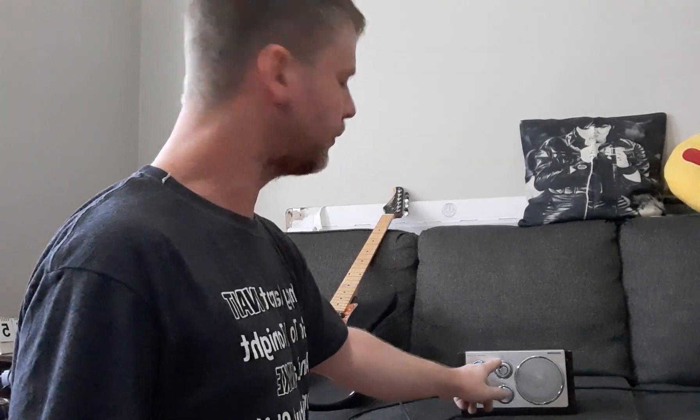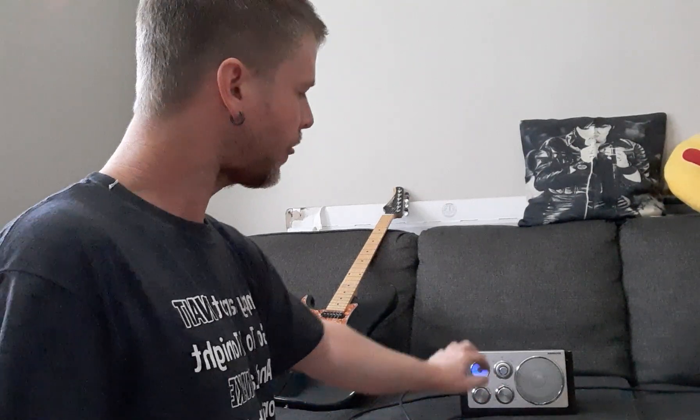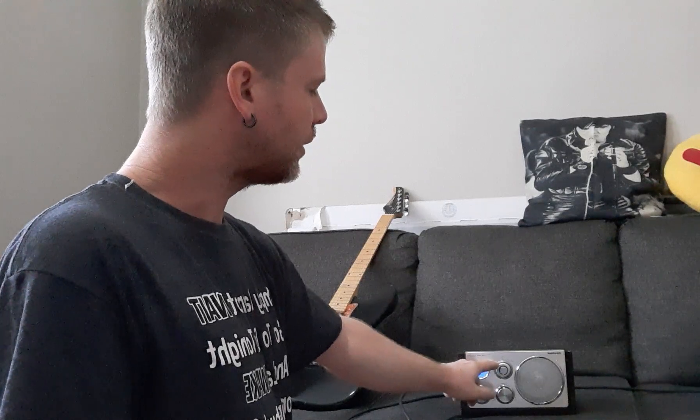Hi, this is Eric, EJ Cigar Box Guitars. What I have today is a new radio that I've adapted to be a guitar amplifier. You're soldering it to your volume pot — you've got to figure out the connections, as every radio is going to be different. I have it on AM because AM tends to be cleaner than FM.